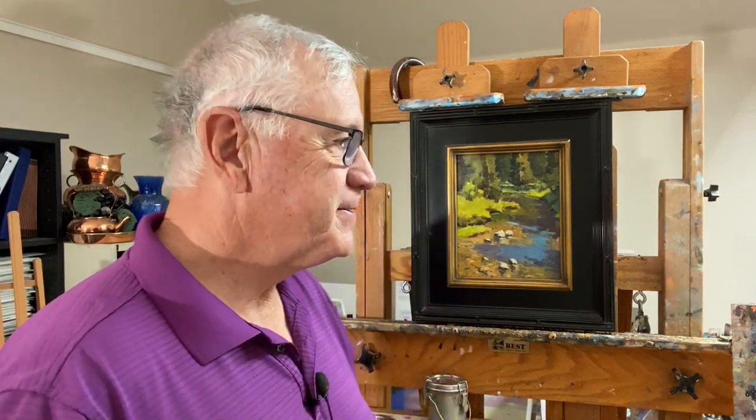So let's get this lesson done, let's paint some water, and let's have some fun.